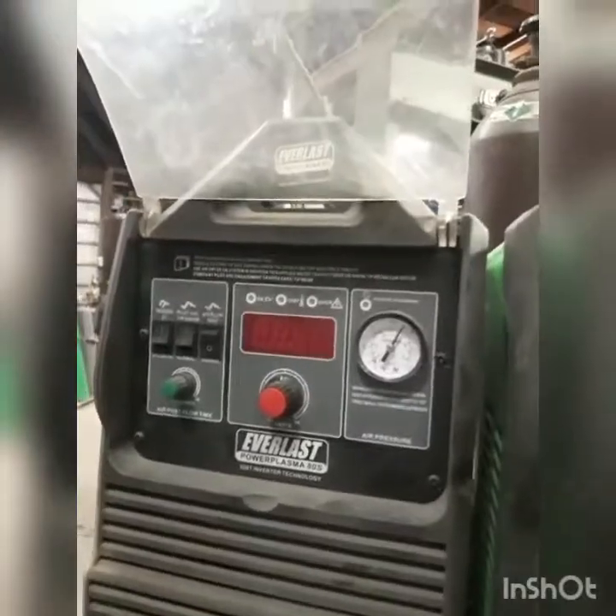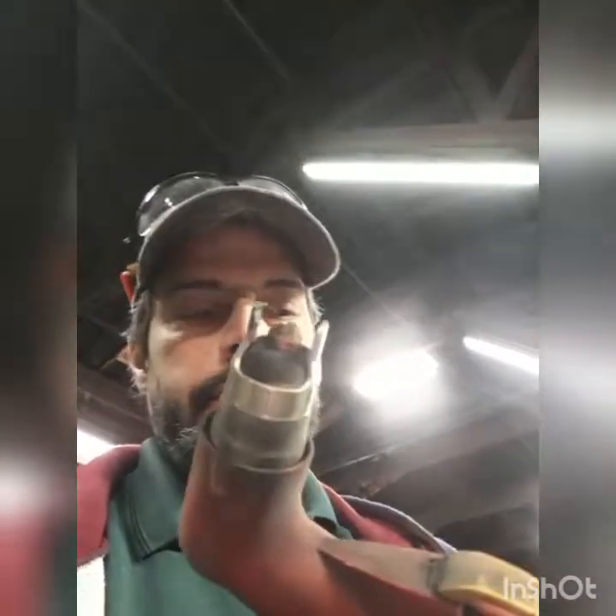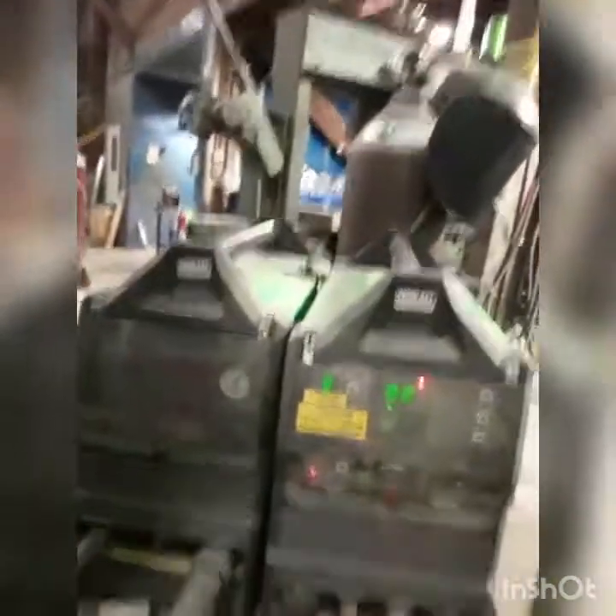We have a plasma cutter over here — we have the ADS. Good machine. It replaced our Thermal Dine, no problems, and consumables are really easy to get. The only things we really go through are the little standoffs, but it's just your typical stuff. It does just as well as the Thermal Dine. When we lost our Dynasty is when we made the switch, and we were able to get both those machines for the price of a new Dynasty, plus some gear too.